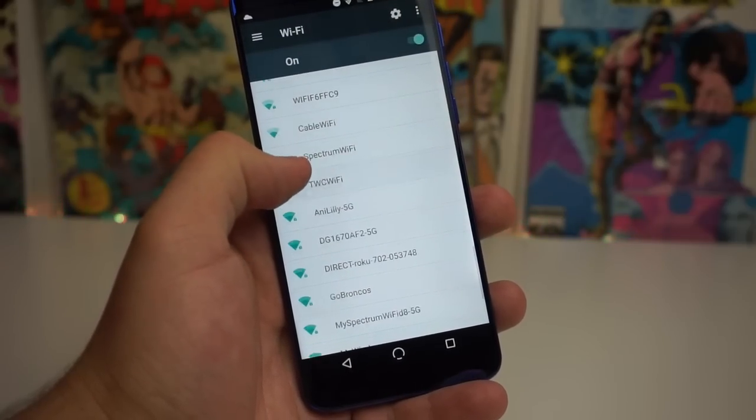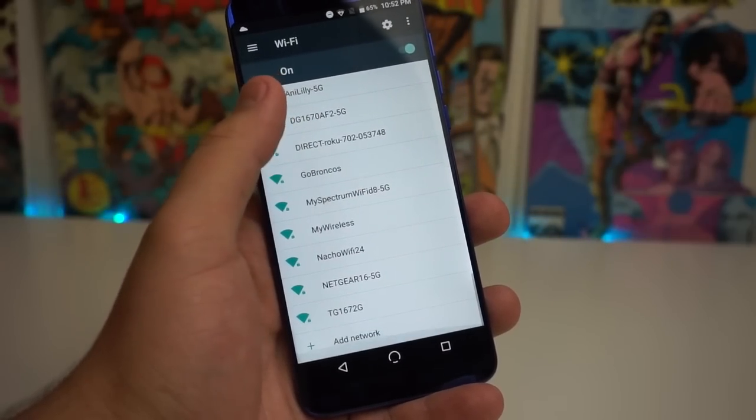Another cool thing on this device is we actually have a 5GHz WiFi band. The Huawei Mate SE does not have a 5GHz band. A 5GHz band basically means you have 5G on your WiFi — if you pay for that — which gives you a faster connection if you're trying to do high-speed gaming or anything like that. Even though 2.4GHz is more reliable and has a bigger range, 5GHz is pretty nice, especially for gamers.